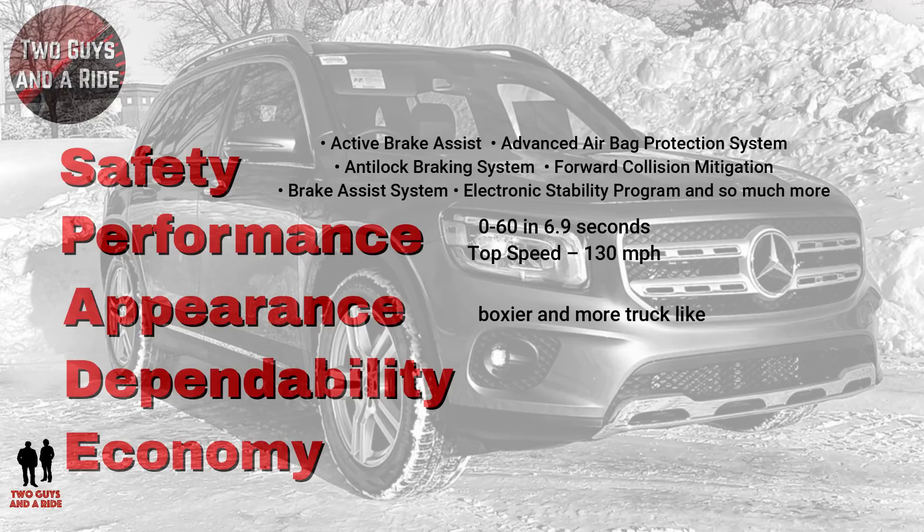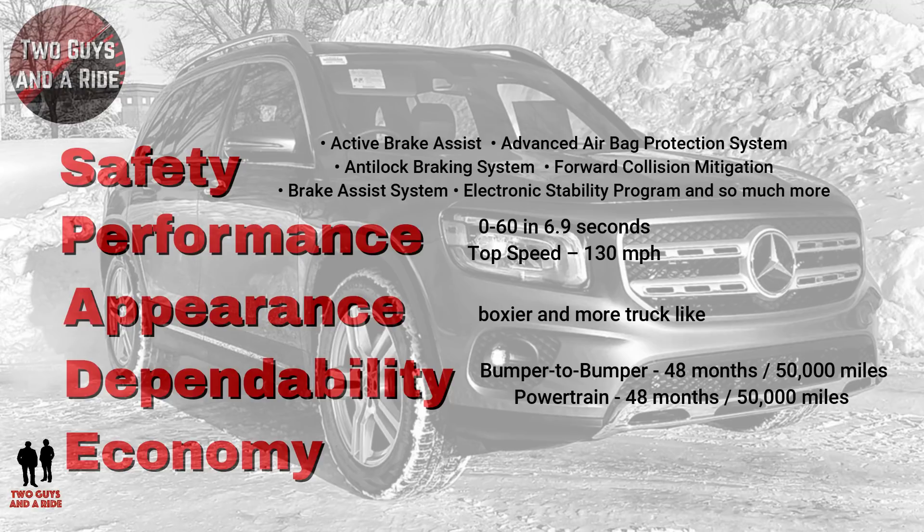Appearance: its chunky but friendly look squares up from the front and doesn't let up — with its upright grille, high hood, and boxed LED headlights, the new GLB looks boxier and more truck-like than even the GLA or GLC. Dependability: bumper-to-bumper warranty 48 months or 50,000 miles, powertrain warranty 48 months or 50,000 miles. Economy: fuel economy is 23 city, 30 highway, with a combined 26.